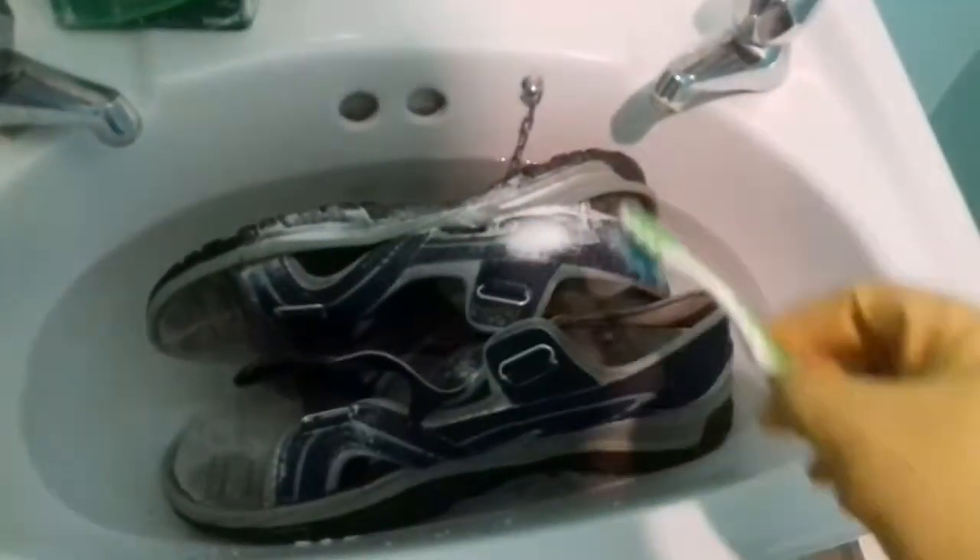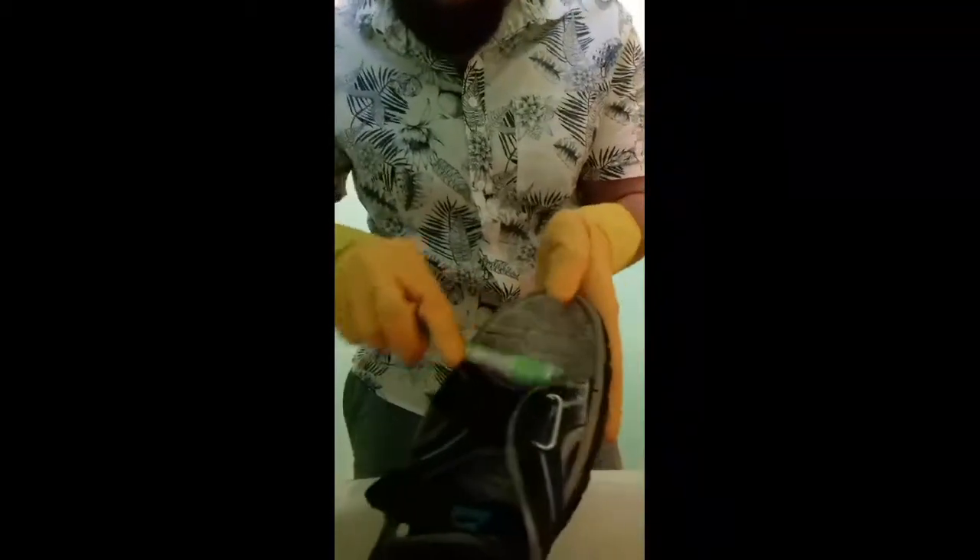Then I'm going to get a brush and clean all of this. I'm just using a toothbrush. I'm going to go inside the footwear and scrub it all up, going inside where there's a lot of marks and into the grooves to clean it.